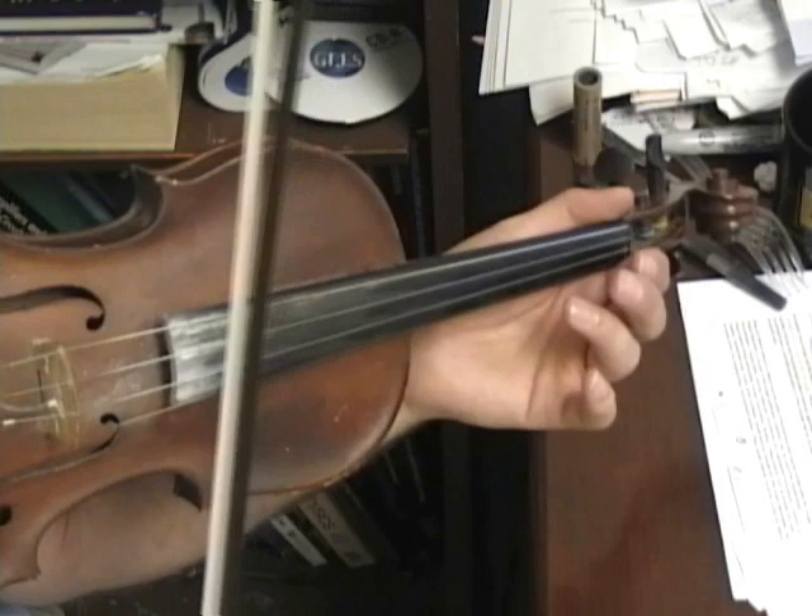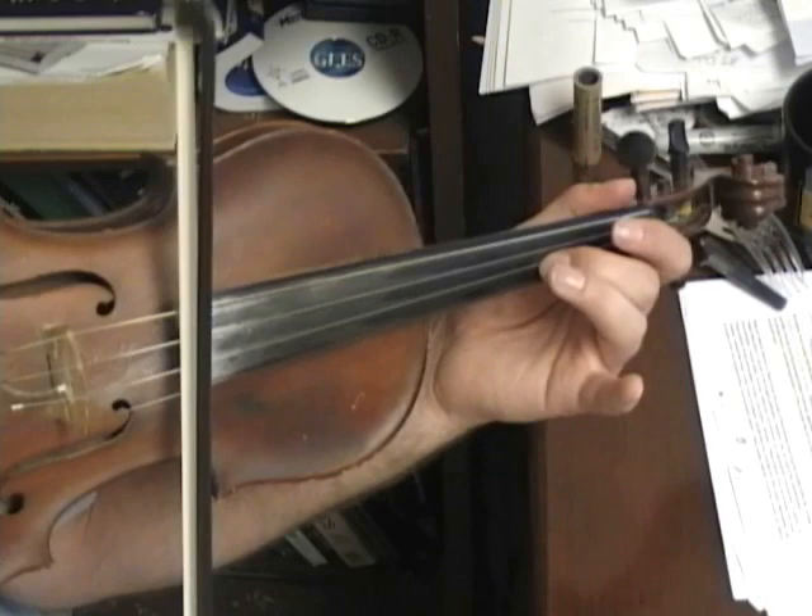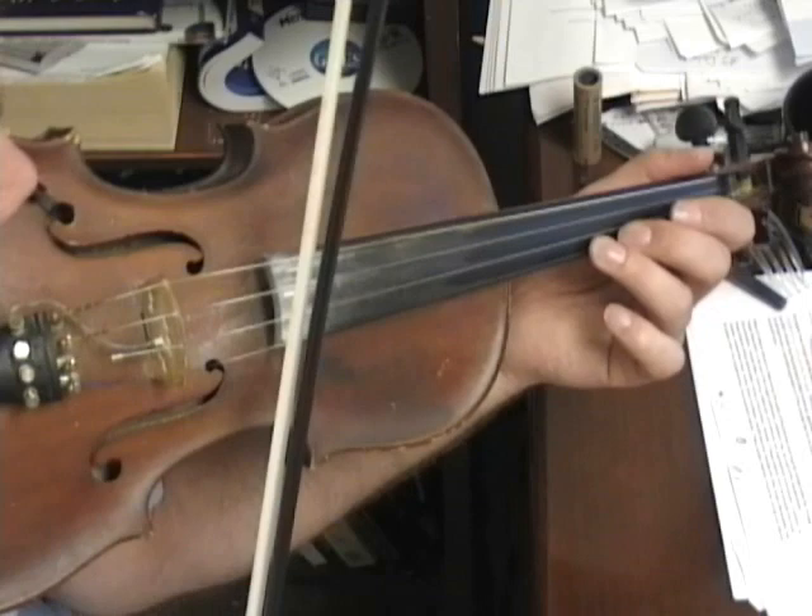The measure begins on the A string: O, two, one, oh. Back to the D string: one, one. Then on the A string: O, two. On the E string: O, three.